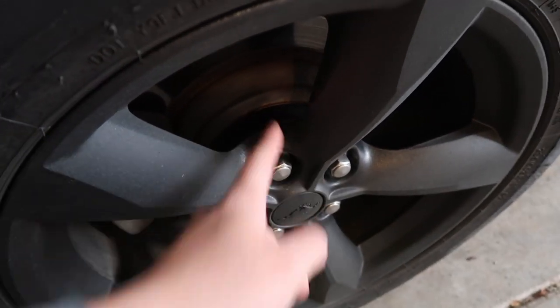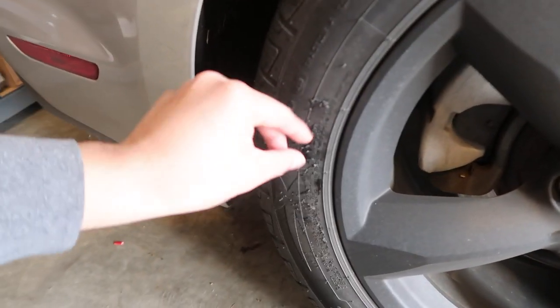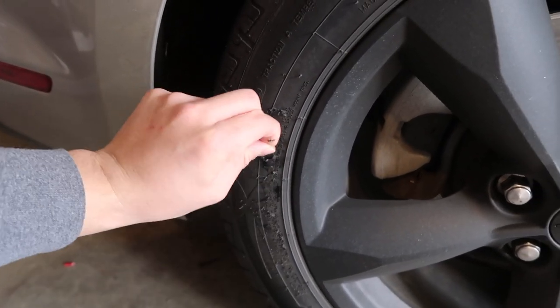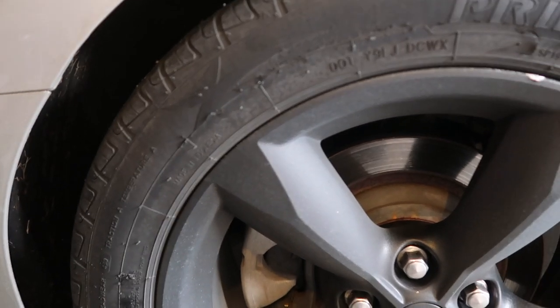In the back it's the same — dipped, and I have a 1-inch spacer on there as well. One thing I'd say: don't make the same mistake I did — I didn't treat the tires, so the dip is still peeling. But it doesn't matter to me because I'm buying new rims and tires anyway.